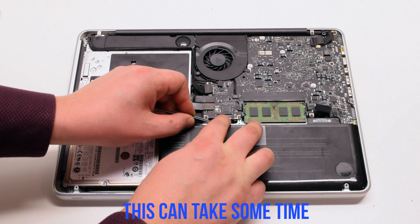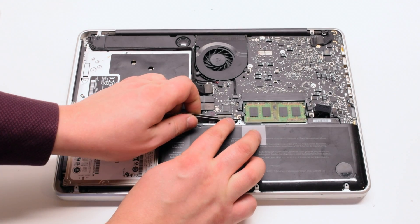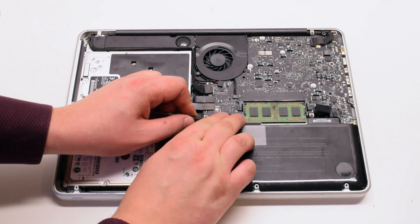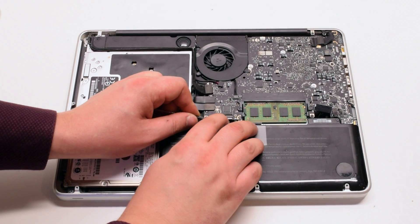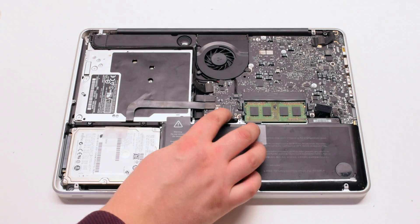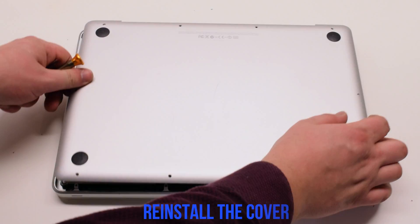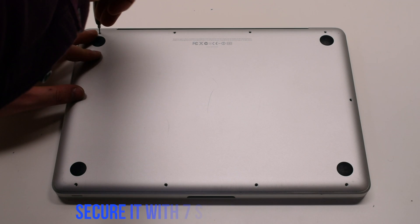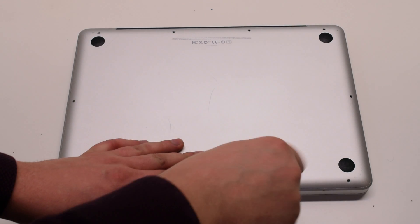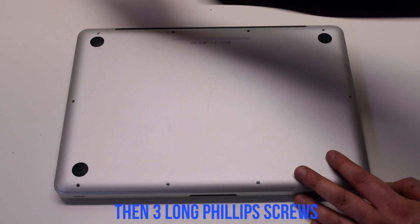This can take some time; use tweezers to help you. Once the keyboard is reinserted, make sure to push down on the latch. Reconnect the battery. Place the cover back on and secure it with 10 Phillips head screws — seven short screws first, starting at the top left and going around the contour of the MacBook — then the three long Phillips head screws at the top.